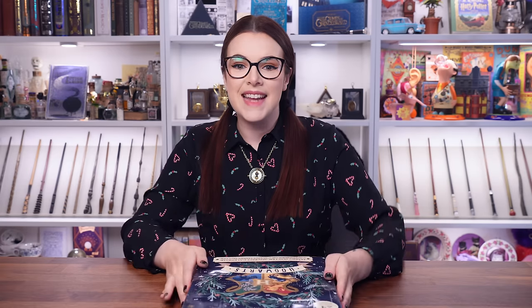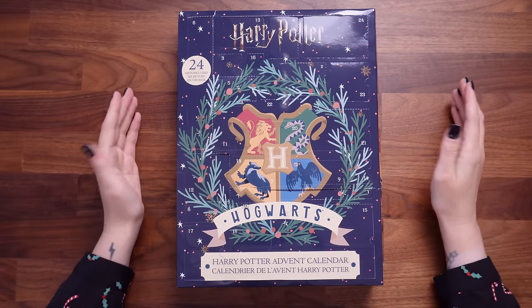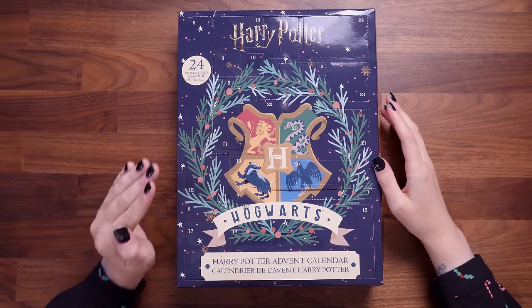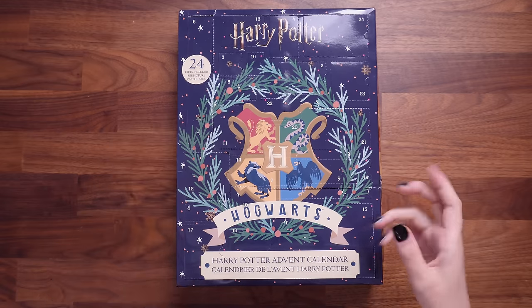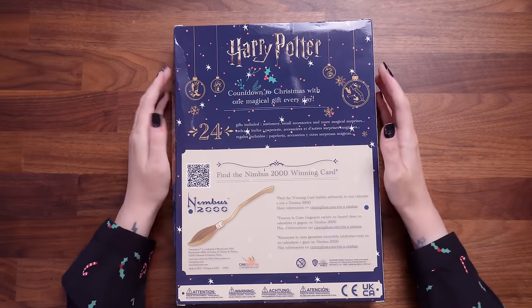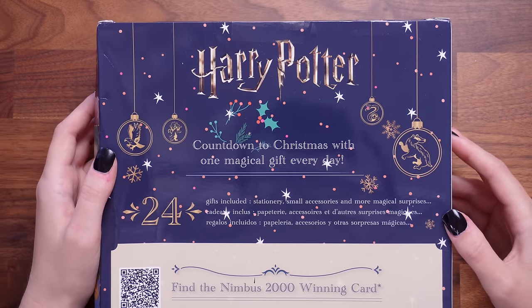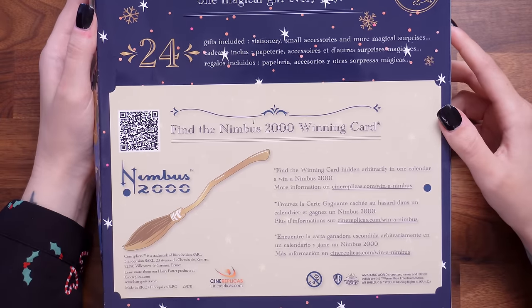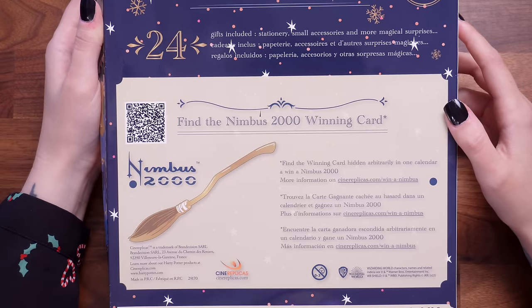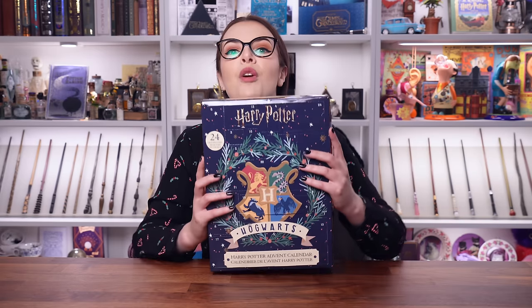Let's take a look at this advent calendar. This is the Harry Potter advent calendar by Cine Replica's, their standard edition, and there are 24 gifts included. It does say see picture on the back but I've actually removed it. The gifts included are stationery, small accessories and more magical surprises. It also says find the Nimbus 2000 winning card — find the winning card hidden in one calendar. So there might be a winning card in this calendar. I probably won't have it, I'm not that lucky, but let's open all of the doors.